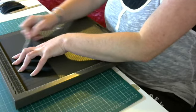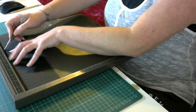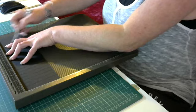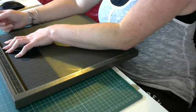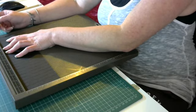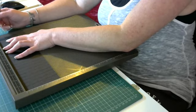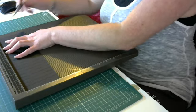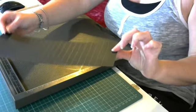Continue scoring every half inch — six and a half, seven, seven and a half, eight, eight and a half, nine, nine and a half, ten, ten and a half. Now stop at ten and a half because you need another one-inch gap at this end. Your card is eleven and a half inches, so the last half-inch mark you need to make is at ten and a half. You should have something that looks like that.